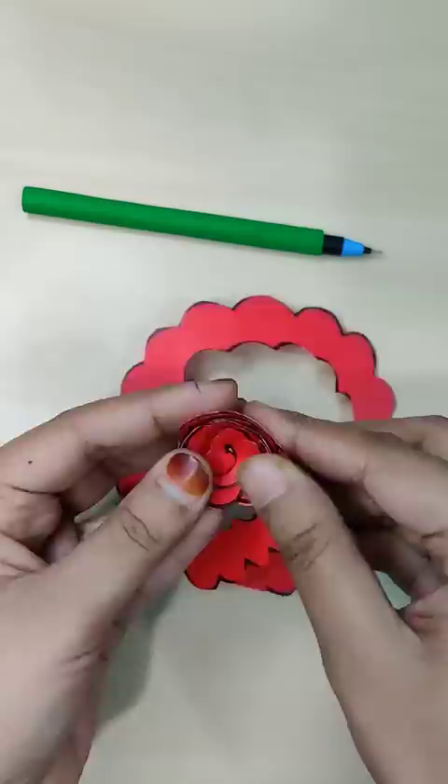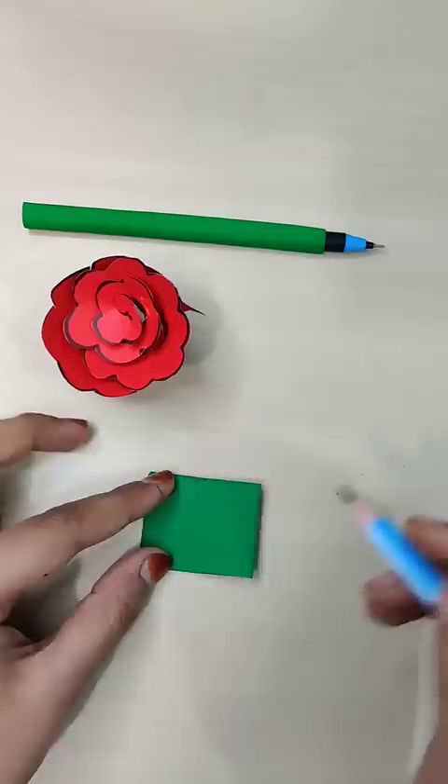Aditi is making a boot! Then we will tie it back with the wool, and the boot will give a cool hairstyle. Tell me in which class you are, and quickly let me know in the comments.